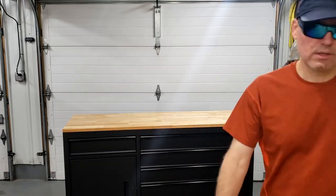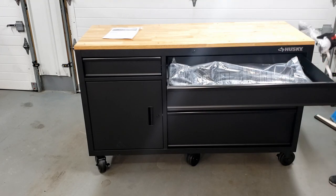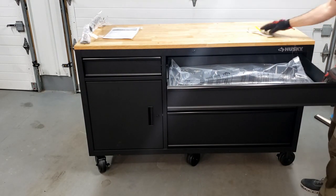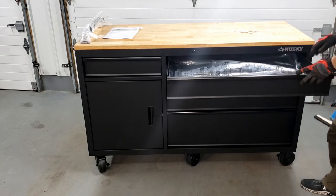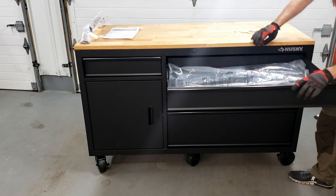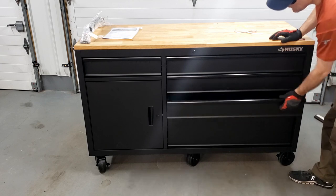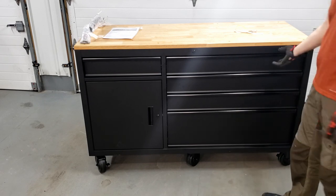Five drawers — they're very deep, and they do fully extend. The handle installs on either the left or right side, which is nice because not all Husky boxes are like that. You also get keys and drawer inserts included. The drawers are not soft-close but almost fully extend — only a couple of inches don't extend out. They don't seem too flimsy, though they don't seem as good as my other Husky boxes. But this will work just fine.